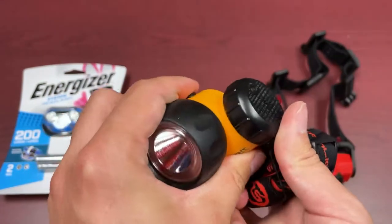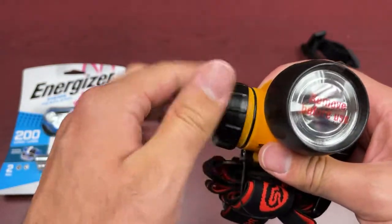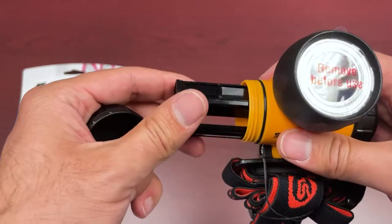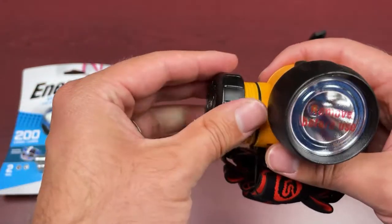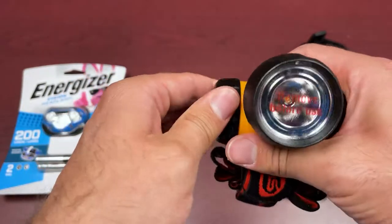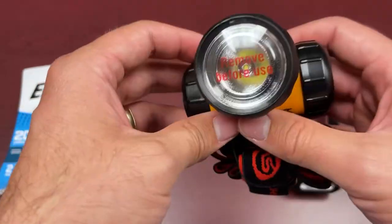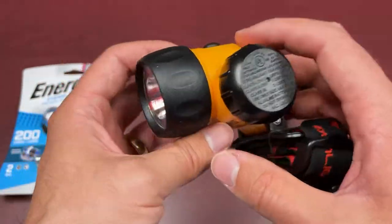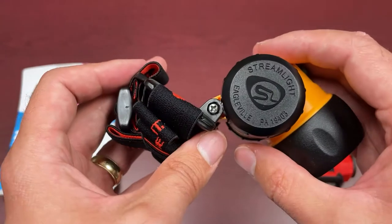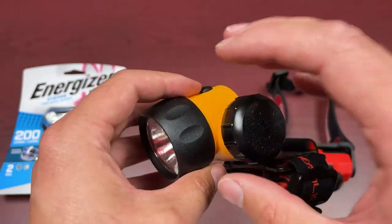It has a nice pivoting head for great adjustability. Batteries do come included and you basically just refill a little cartridge that slides into the side. You can see the rubber gasketing, so it does have some weather resistance as well. When we're talking about compliance, it has the compliance for intrinsically safe — Class 1, Division 1 — which is really important for people in industries like mining that need that intrinsically safe rating.